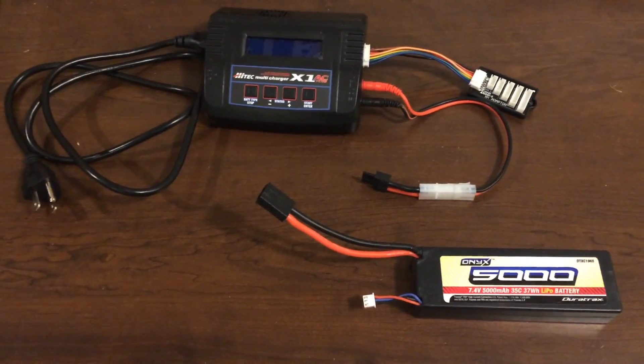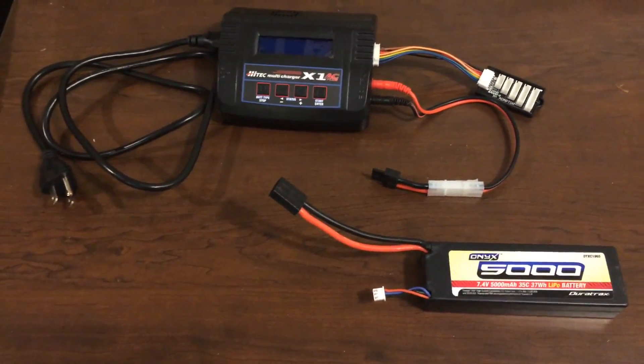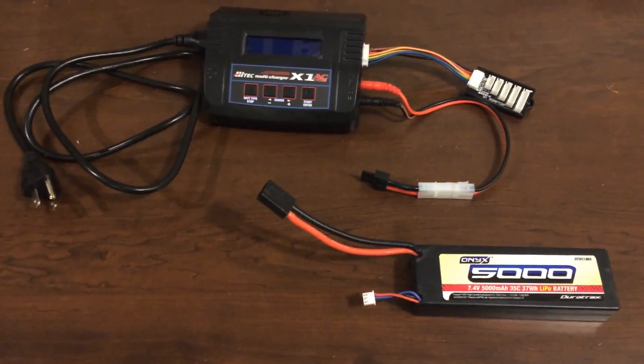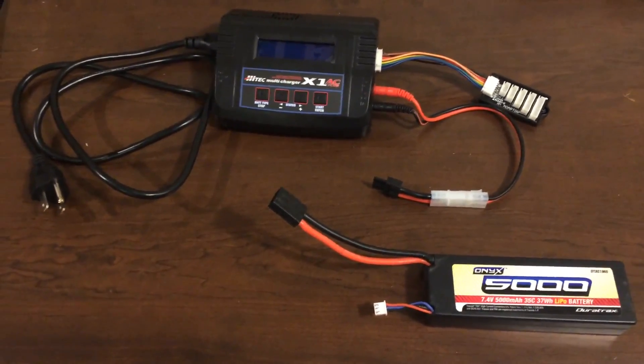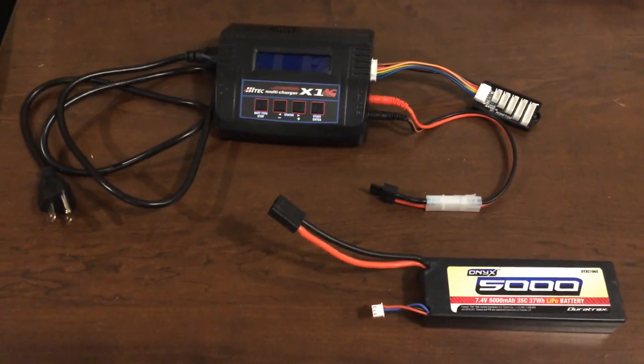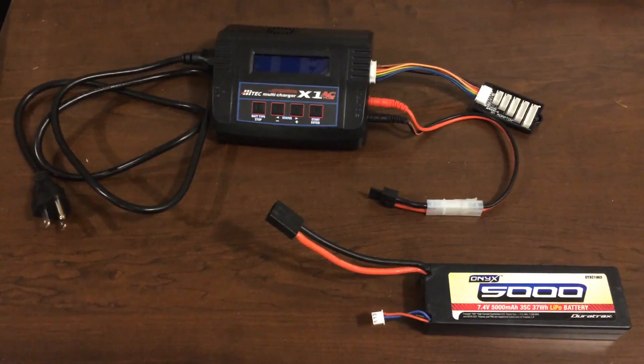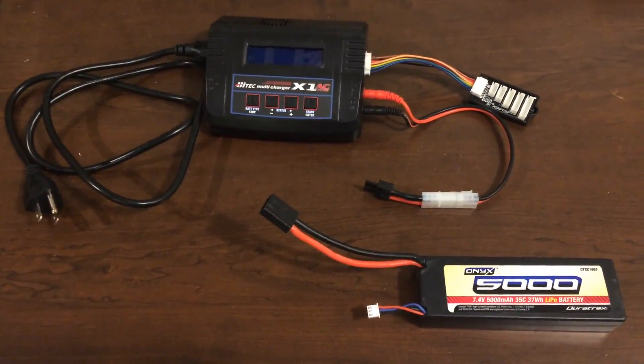Hello everyone. This is a quick video on how to use the Hitec multi-charger X1 AC Plus — quite a handful of a name — on how to charge a standard LiPo battery. In this particular case we're using a 7.4 volt, 5,000 milliamp hour Onyx battery, pretty typical in the RC world.